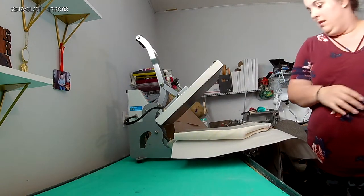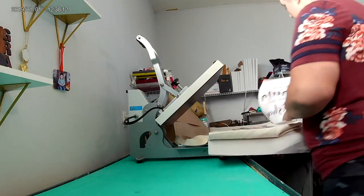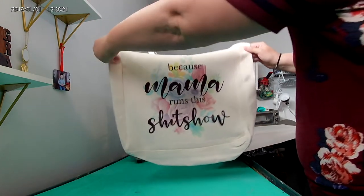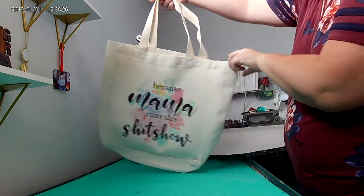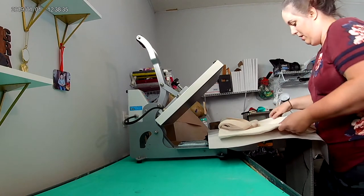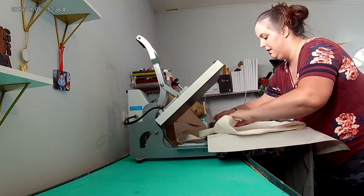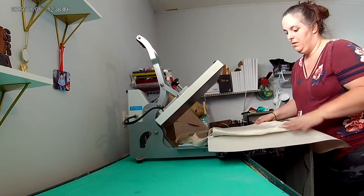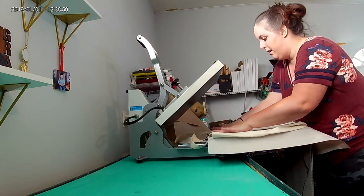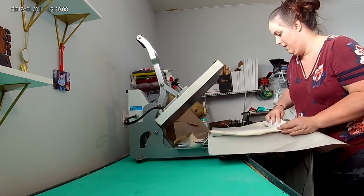I'm going to pull the butcher paper off again — and just, you know, with anything sublimation-wise, it's going to be warm when you take it off. And there's the transfer. I'm going to flip the bag and put my other image on it, making sure my seams are running flat for the transfer, and press it down good.